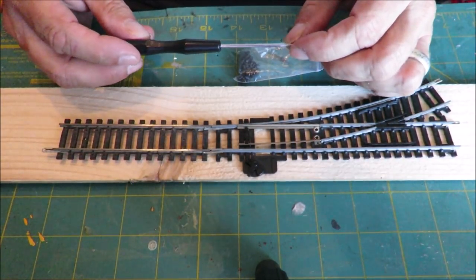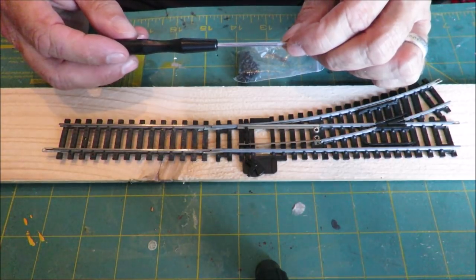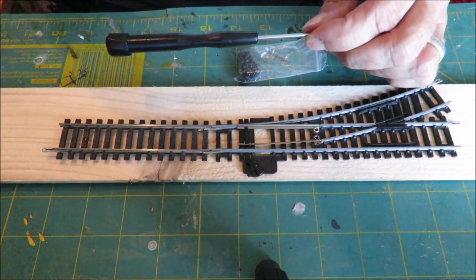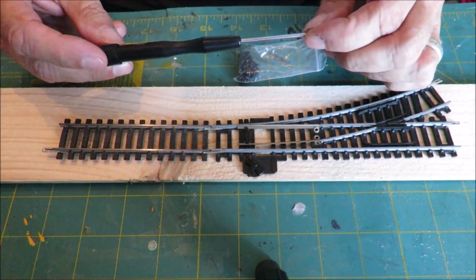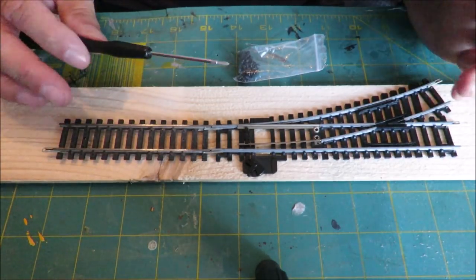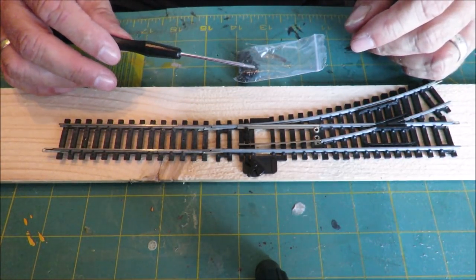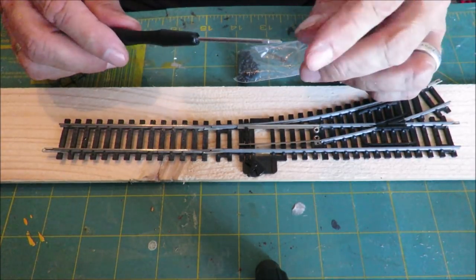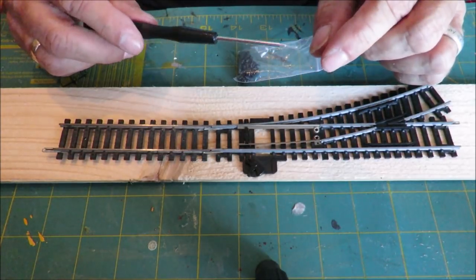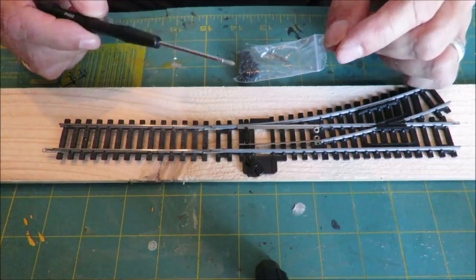Hi there and welcome to another budget model railways tutorial Tuesday. We make quite a few layouts and one of the problems we get is we use a lot of track mat, which is good for getting the track down. Occasionally I want to lift track or change layouts. We've been using track pins fairly traditionally and they've got a couple of problems — you've forever got numb fingers from hitting them very hard to hold a little track pin while you hit it with a hammer.